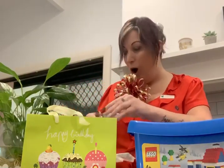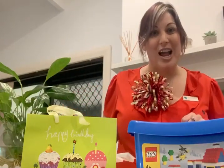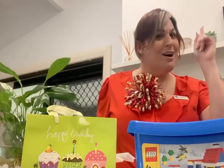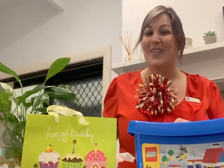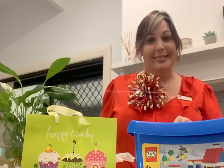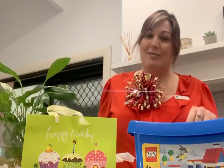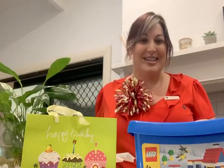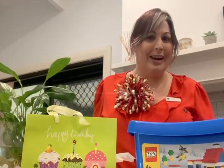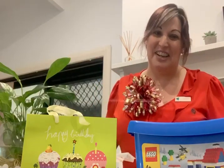Hi guys, welcome to LEGO Fan Club online challenge! It must be Thursday, four o'clock. Welcome everyone — and what's more, it's my birthday! Happy birthday to me! I'm extra excited to be spending some time with you guys today. What more could I want? Say hello to our regulars, lovely to have you here.